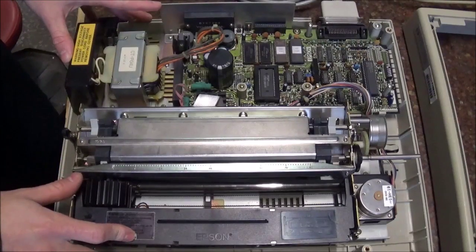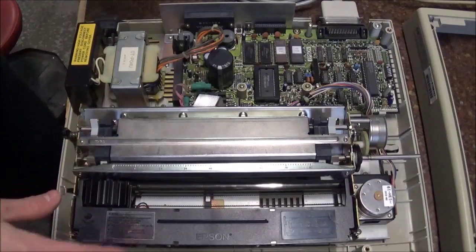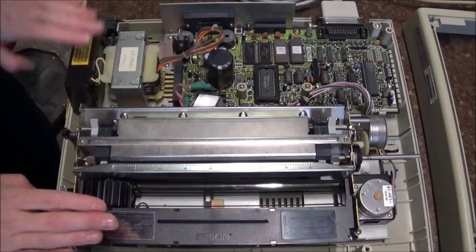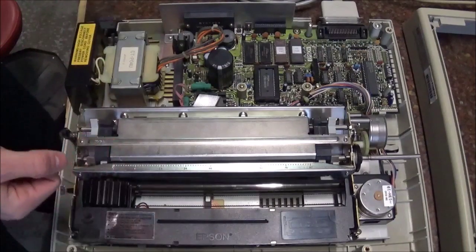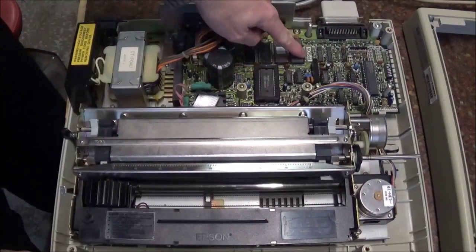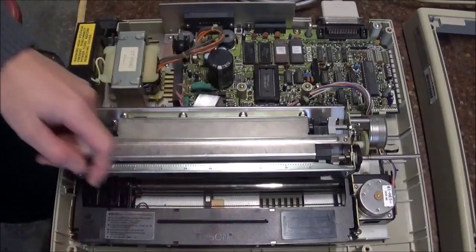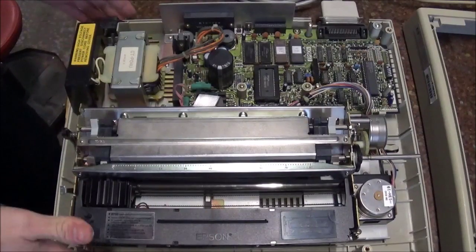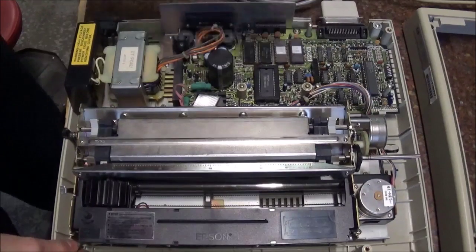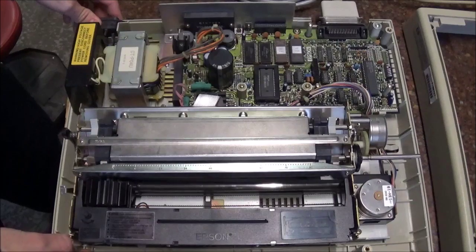In terms of getting a manual for this printer, I of course started by looking for an HP manual because it is listed as an HP printer, but didn't have much success. I found an owner's manual, but it didn't go into great detail of exactly how everything worked in here. But then, noticing that the board is an Epson and the cartridge is an Epson, I found out that this printer is almost exactly the same in design as an Epson 80. Since the board is made by Epson, the interchangeability is really high.